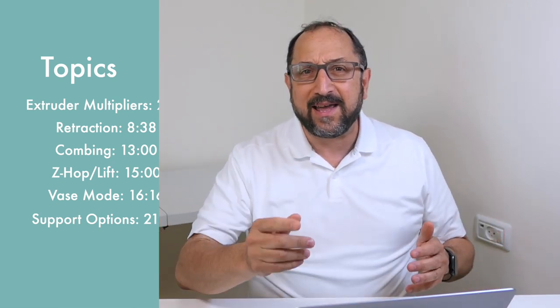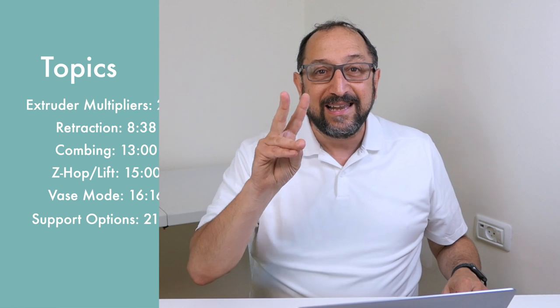We have two more topics to cover as part of our two-part, ten-topic series, and this video is running a bit long, so I'll cover these next two topics very quickly as just introductions. I commit to covering them in more detail over the next couple of months. The first topic is a lot of fun — it's vase mode. To demonstrate it fast, we're going to create a vase in literally two minutes using Tinkercad.